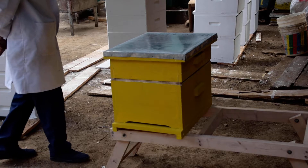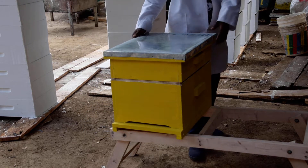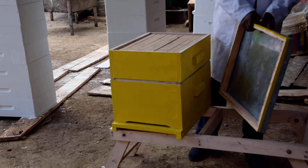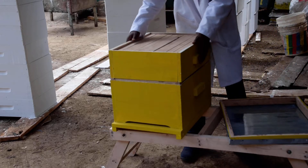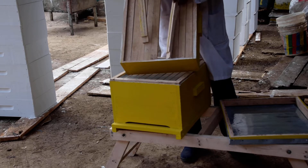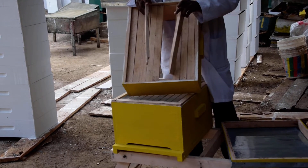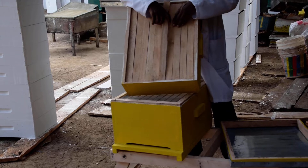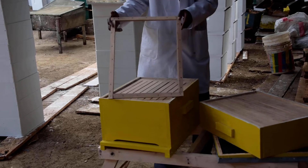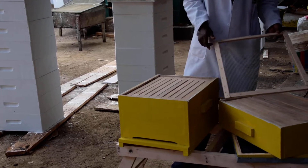Since it does not have frames, we have a roof which has got a tin top and a wooden frame. We have a super box fitted with ten top bars, and the top bars have ridges where we apply natural wax. Then we have a queen excluder, which is to prevent the queen from entering the super.